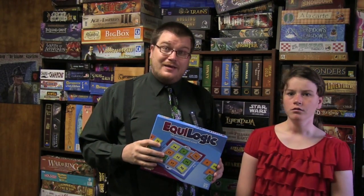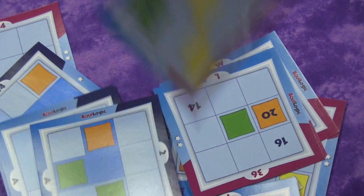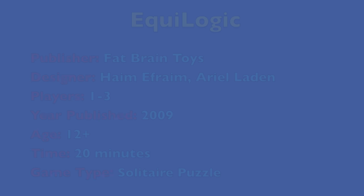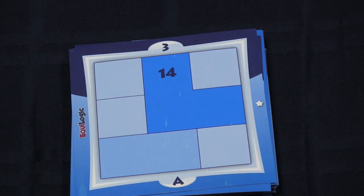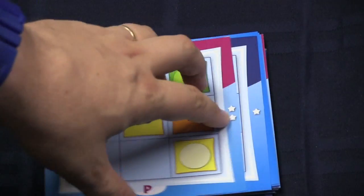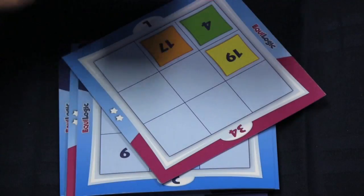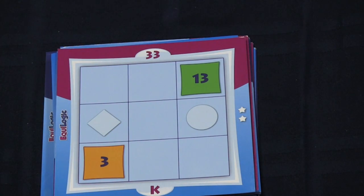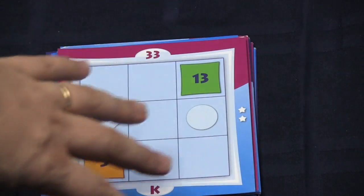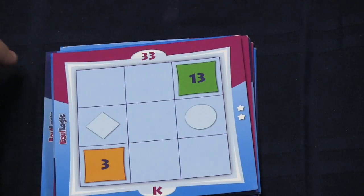Let me show you how this puzzle works. You select a puzzle — there are several included in the game, and each has a difficulty ranking on the side. None of them are extremely easy. Each puzzle has some restrictions. You're trying to make a magic number, meaning all three rows, columns, and the two diagonals all add up to the same number.